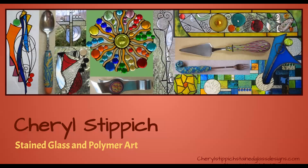Hi there. I'm Sheryl Stibbick from Hendersonville, North Carolina, and I'm a stained glass artist and self-confessed polymer clay addict. I'm one of the guest artists, and this is my ninth year with this wonderfully talented family.